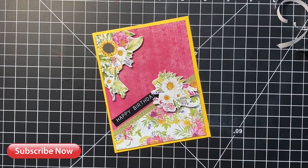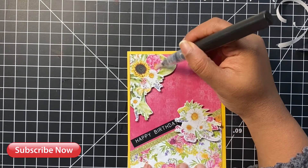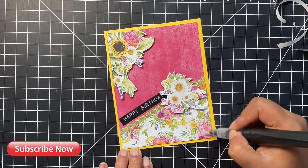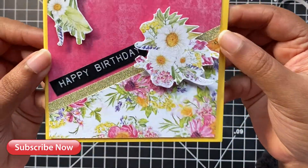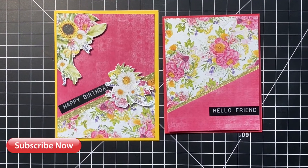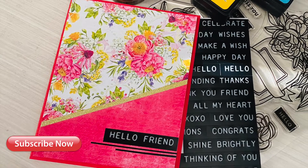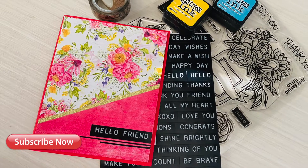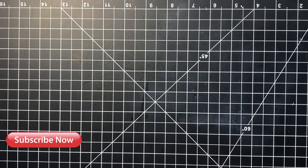I stuck both card fronts onto a yellow card base using strong double-sided tape. Our cards are never complete without some sparkle, so I'm using my Spectrum Noir glitter pen to add shine and sparkle to our little bunch of flowers. If you take a close look at this card, you will notice the small little black strip that was on the edge of the sentiment labels.